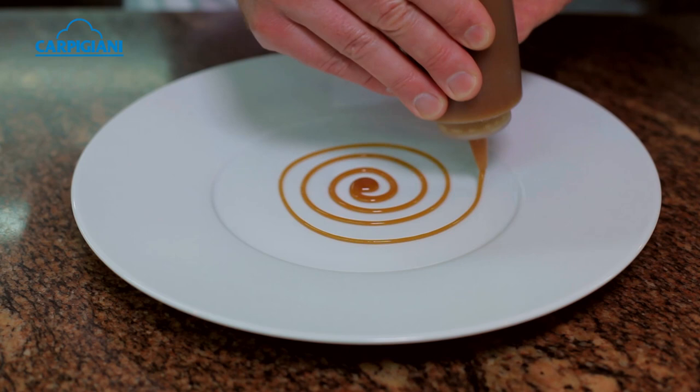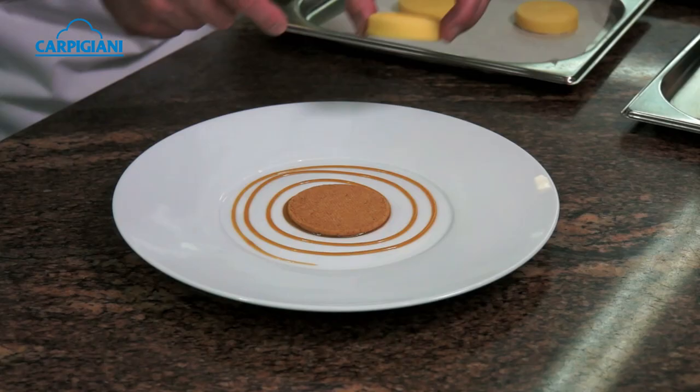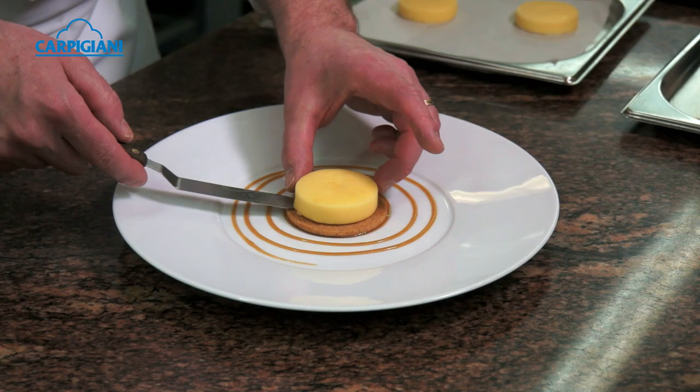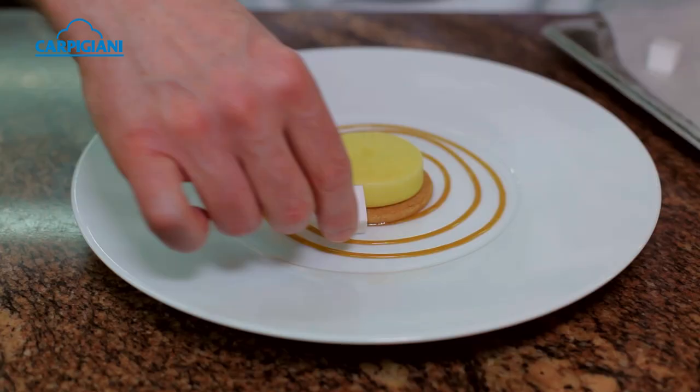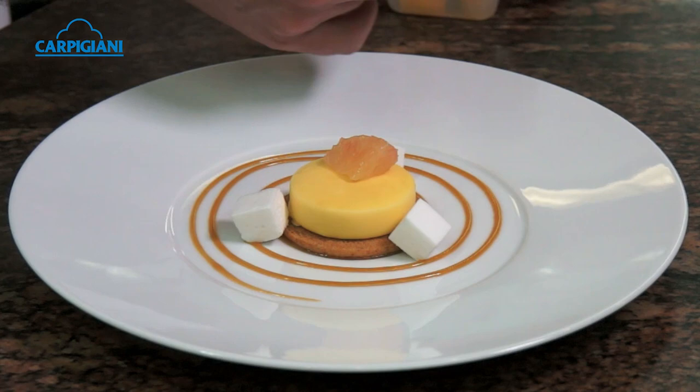We start by piping a lemon butterscotch sauce on the plate. Then we place a very crumbly lemon linzer sablé, and top it with that disk of lemon cream.